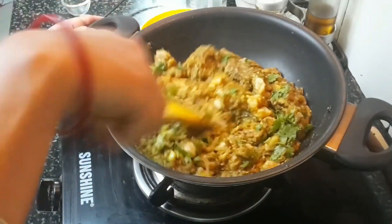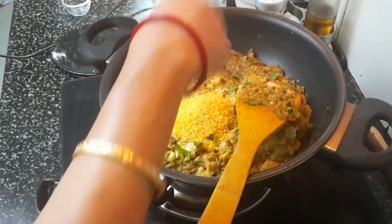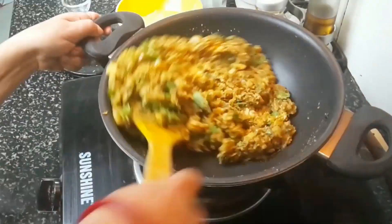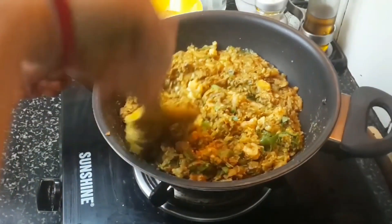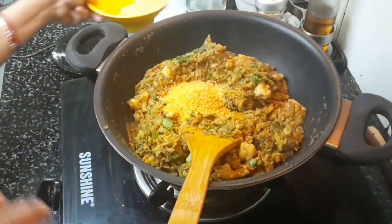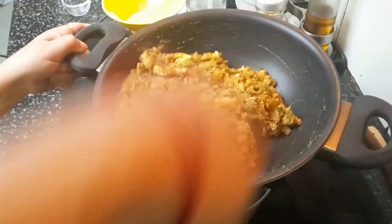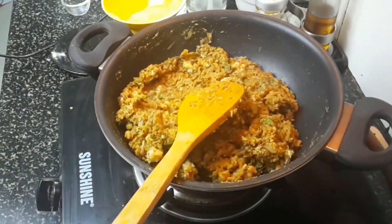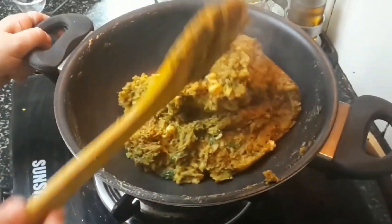Green chilies go really well in this dish. Now add a little bit of bread crumbs — this will bind the chops well and absorb any remaining water. Continue to sauté; this takes hardly five minutes. Add a little more bread crumbs and it is almost ready. Allow the mixture to cool before shaping.